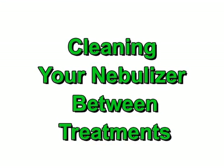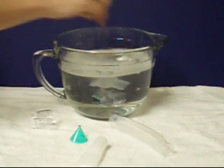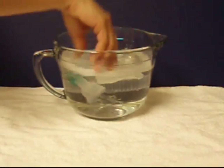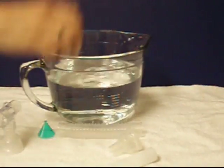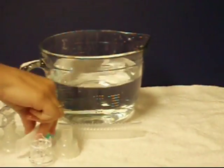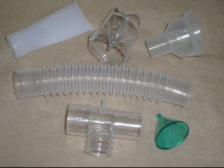Your nebulizer must be cleaned between treatments. To do so, disassemble all the parts. Do not wash or rinse the supplied tubing. After taking your nebulizer apart, wash all of the parts in warm, soapy water. Rinse the parts in clear water and ensure that all soap residue is removed. Air dry the parts on a paper towel.